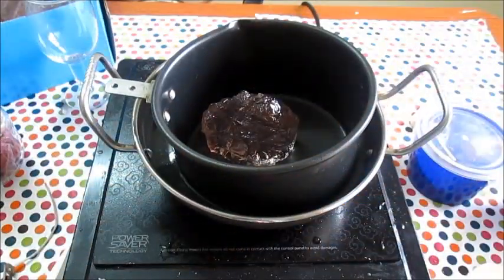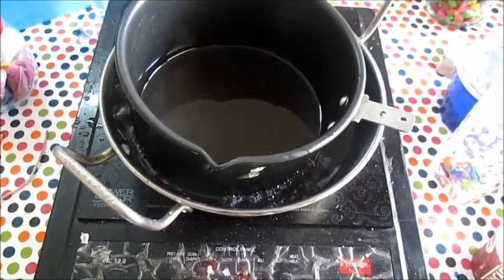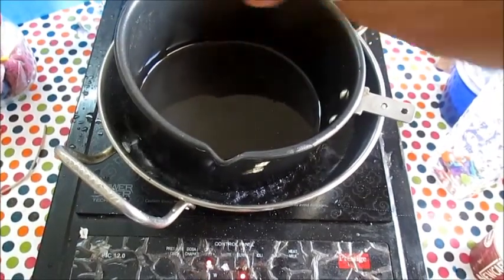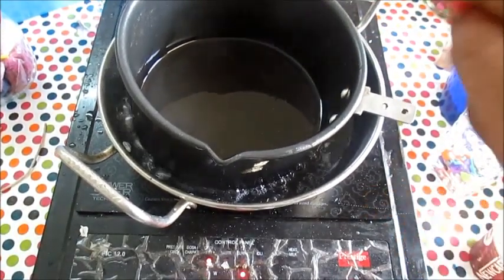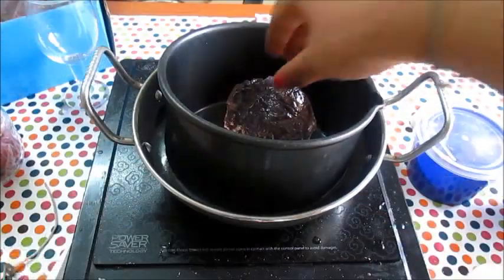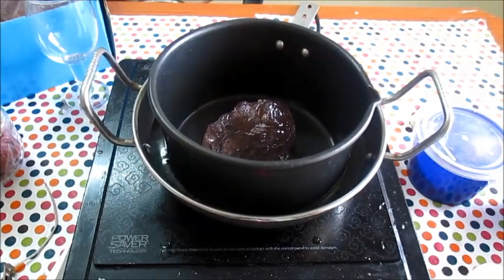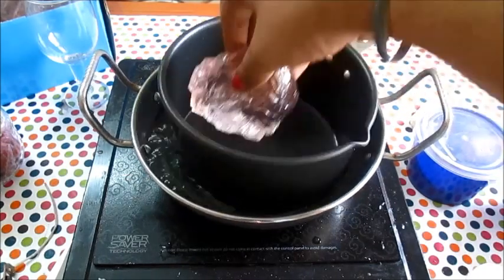The first step is to melt the gel wax. Gel wax, like any other wax, requires a double boiling system — that is, your wax is not exactly touching the stove, but is being melted with the use of other utensils. If you melt the wax at a very high temperature, the gel wax will lose its transparency and it will become cloudy.